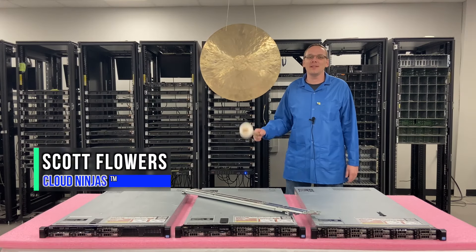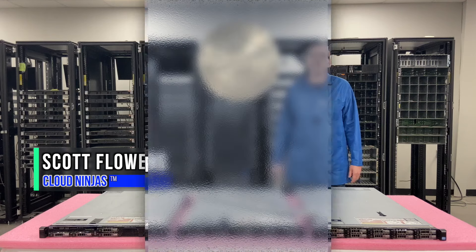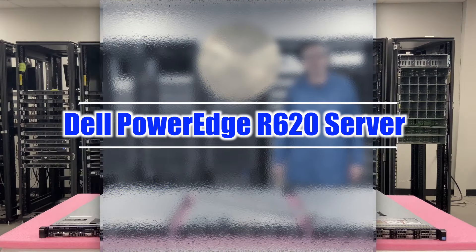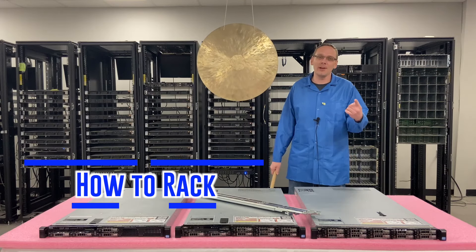Hi, I'm Scott Flowers with Cloud Ninjas. Today we're here to continue our series on the Dell PowerEdge R620 server. In this video, we're going to specifically focus on how to rack your server. Let's get going.